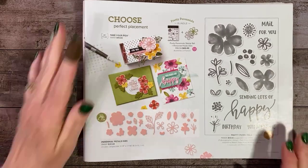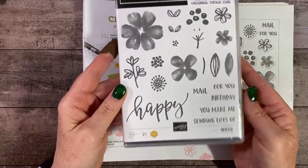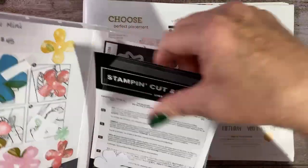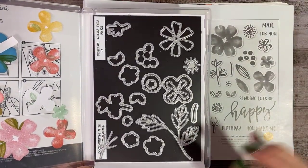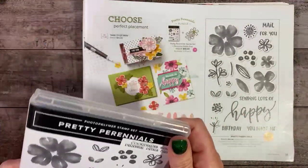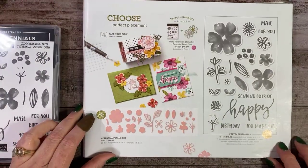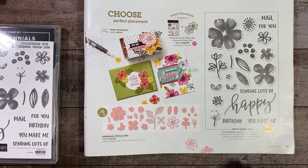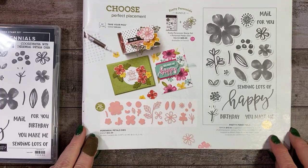So you will find the Pretty Perennials stamp set — this is it — and the coordinating dies, which can be purchased in a bundle. All of my dies are not here because I used some of them. You will find that on page 31 of the January to June mini catalog. This is Dina Rico's Million Dollar Sales Achiever stamp set; she got to help design it.